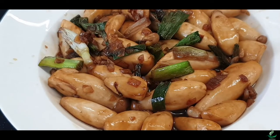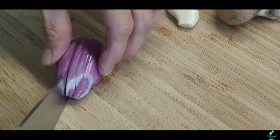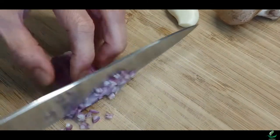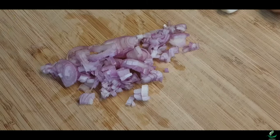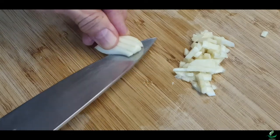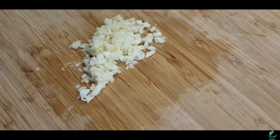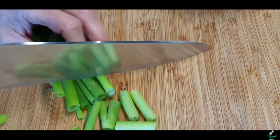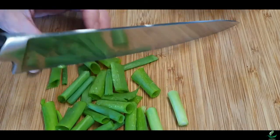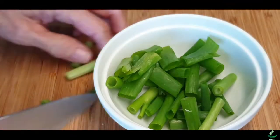Without further delay, let's get started. To begin, peel and mince the shallot into tiny pieces as shown in the video here. Do the same thing with the garlic, then set both the minced shallot and garlic aside. Gather and line up the spring onions then cut them into 1 inch long. Place the cut spring onions into a small bowl and set aside.